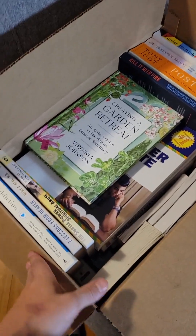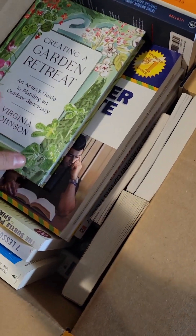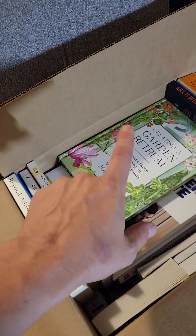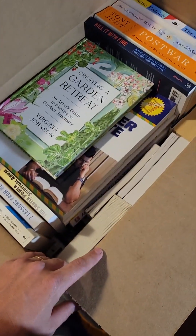Once you're done scanning your books and putting labels on them, your box should look something like this. Just do your best to make everything fit in there with no big gaps. I wish I had one or two more books to put in here, so we're just going to put some bubble wrap in before we close it up.